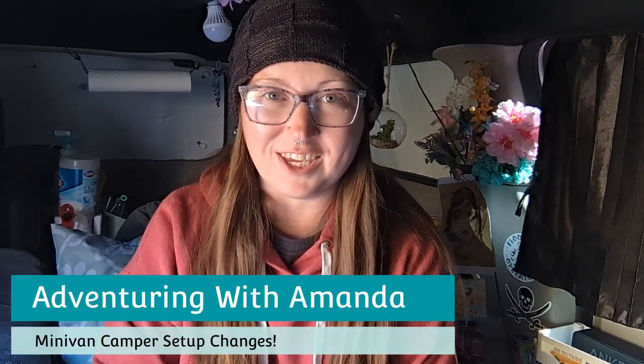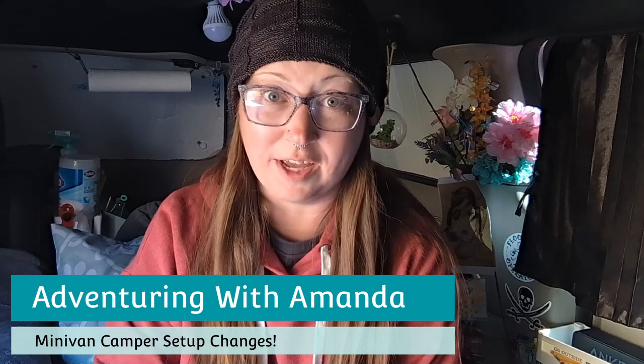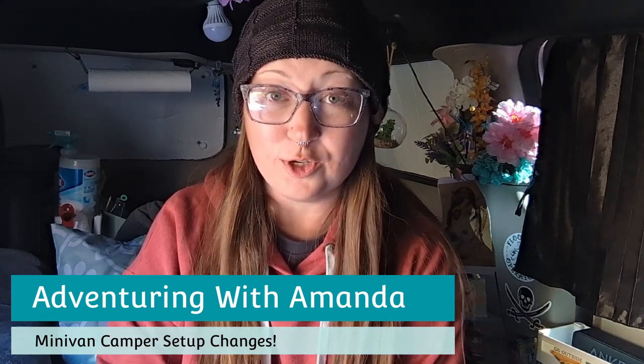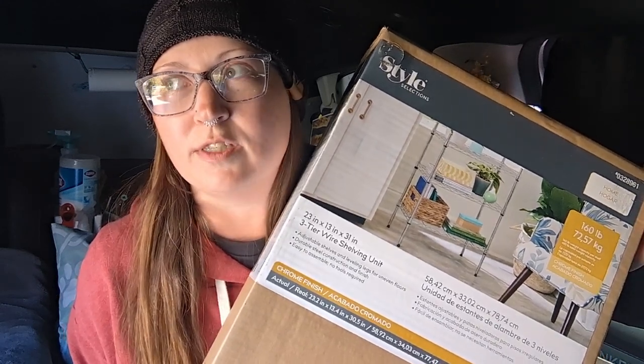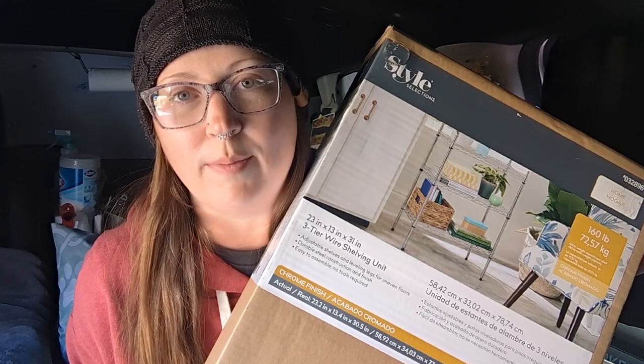Hey y'all, welcome back to Adventuring with Amanda. Thank you so much for being here. If you are new to my channel, welcome. So today I went to Lowe's to purchase supplies for Winston's ramp that Maddie is going to make him. I got everything I needed. But what happened when I was at Lowe's? I got into some shenanigans and I bought this new metal shelf. I saw it and I was like, I think I need that. So I bought it because the measurements are perfect for what I plan on using it for. In this video, I'm going to build it and put it in my van. Hopefully it works out. Let's get to it.